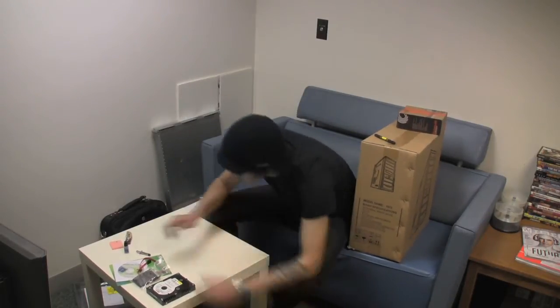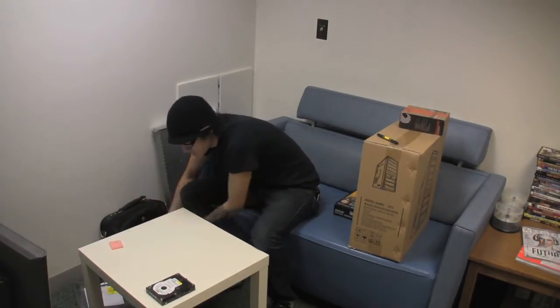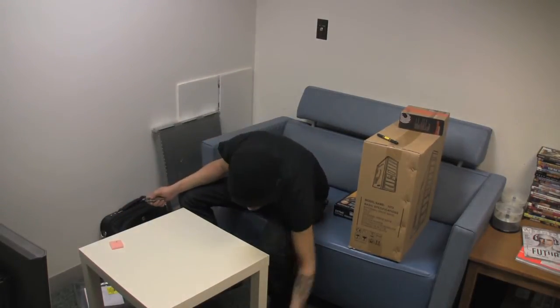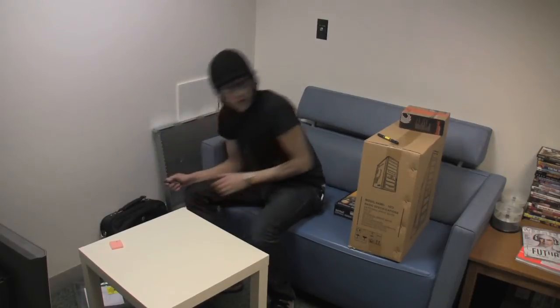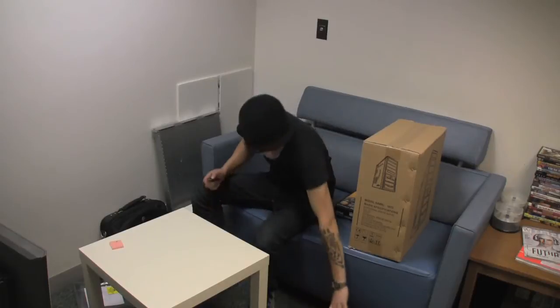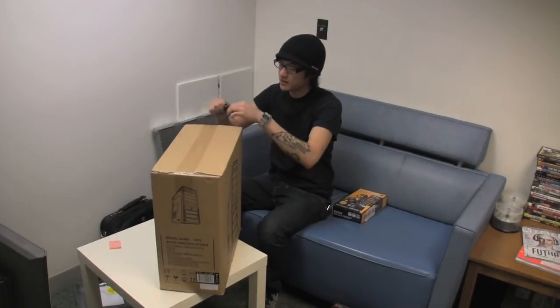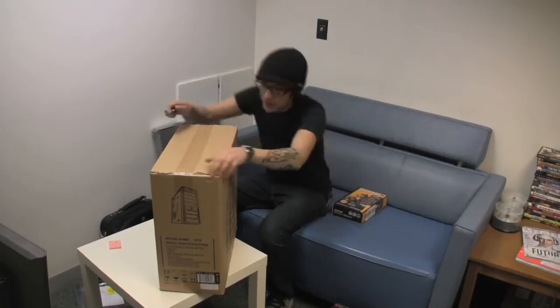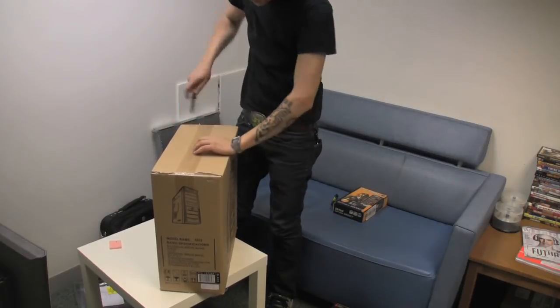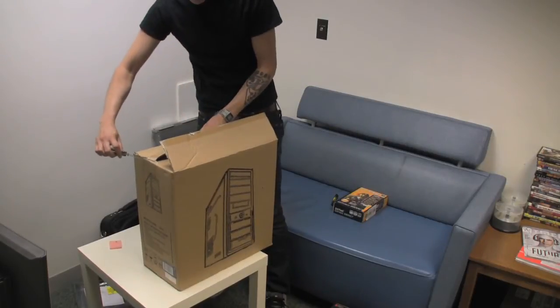Set that down and get everything out of the way. This is my hard drive. You want to make sure that you've grounded yourself — you want to use an anti-static wristband, and I don't have one. Always practice safety precautions.